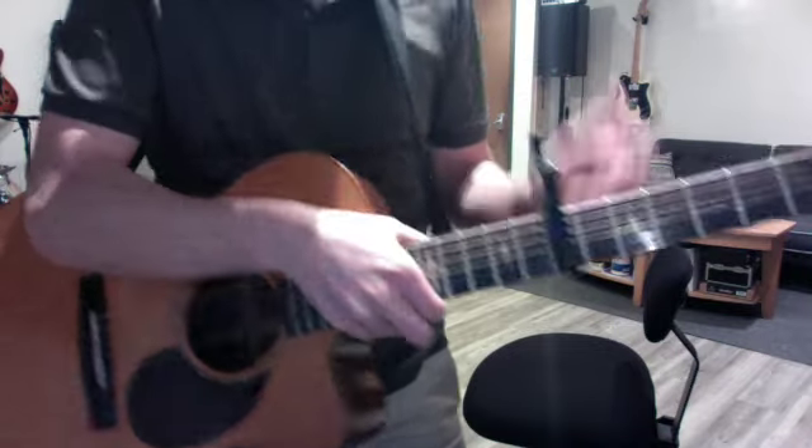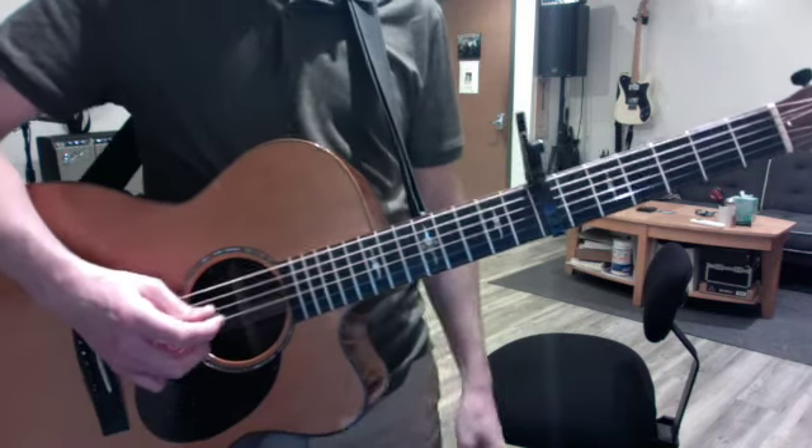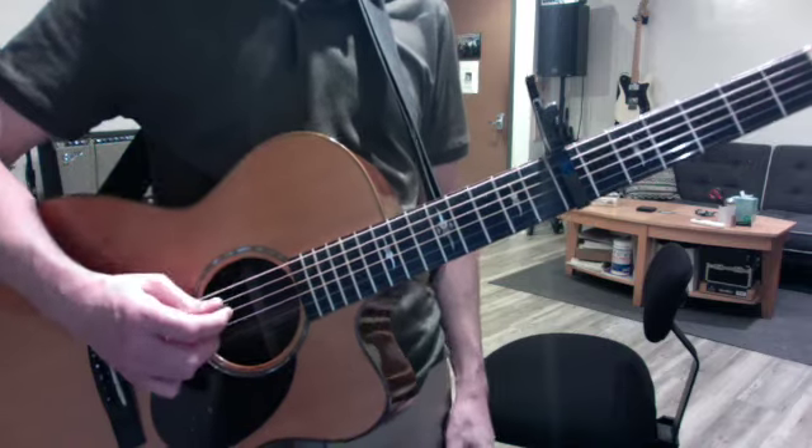Okay, so for a circle, I'm going to play it once with my foot tapping. One, two, three, four, one, two, three.